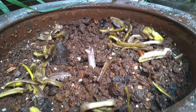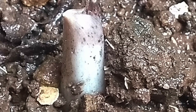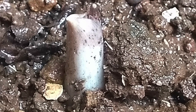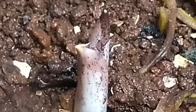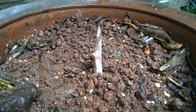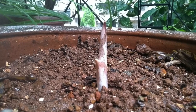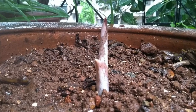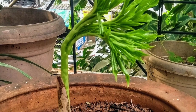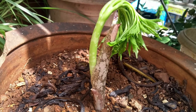On 3rd July I spotted this small tiny growth — it was the suran growing slowly and steadily. Every day I was visiting this plant and talking to it and letting it grow. Then I was worried about rodents or rats coming at night, so I covered it.